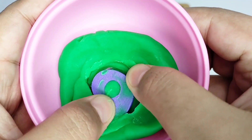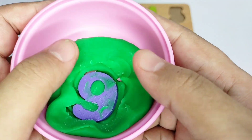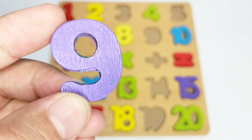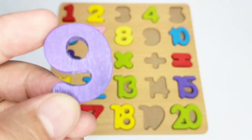Here we have number nine, which is purple in color. Let's fix it on the boat.